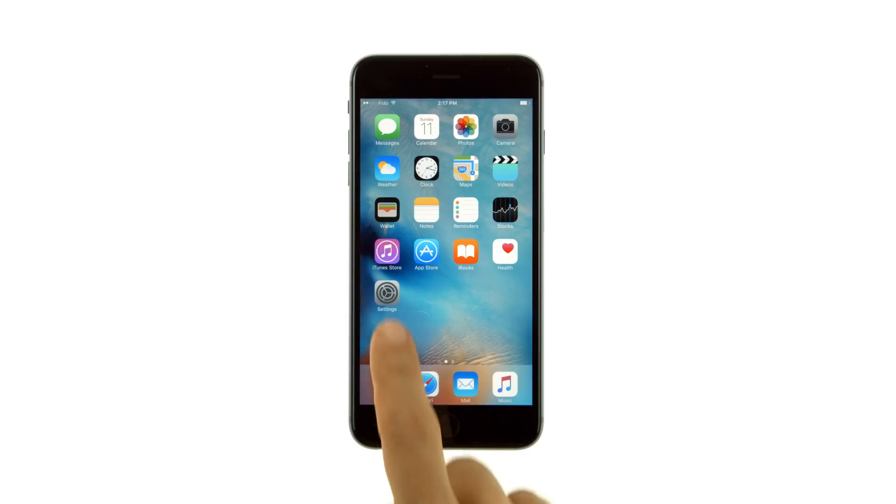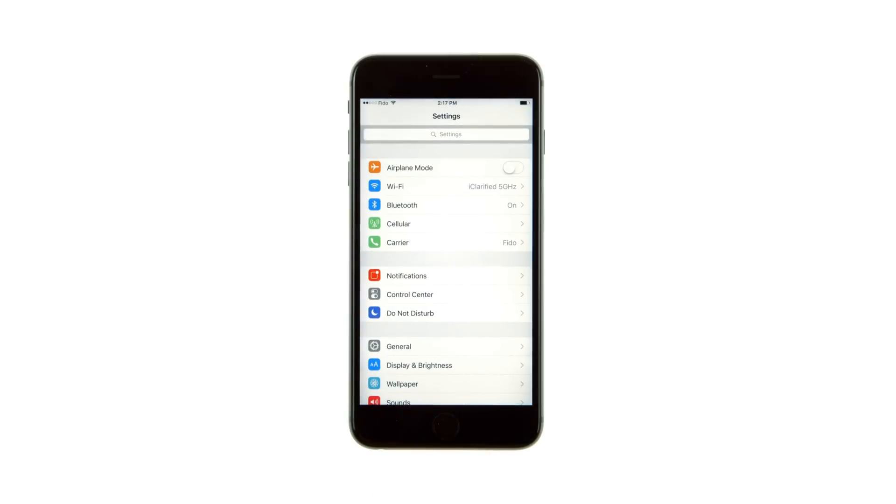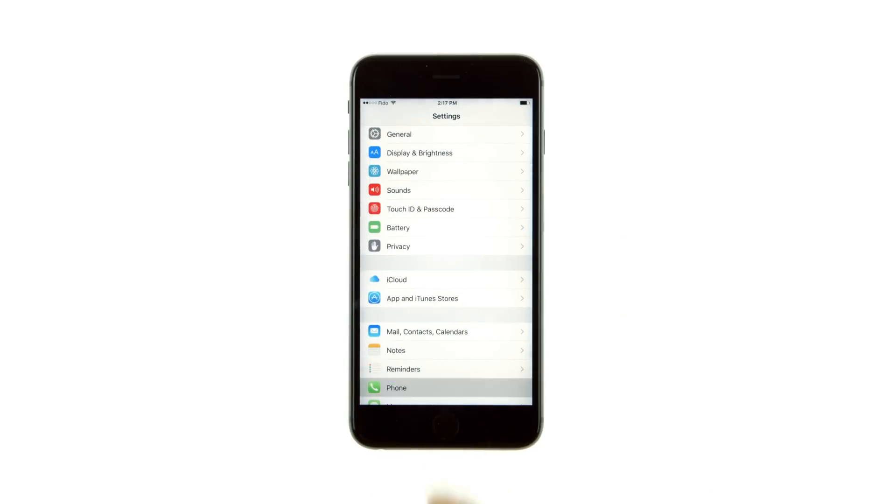Tap to launch Settings from your springboard. Choose Phone from the Settings menu, then Wi-Fi Calling from the Phone menu.